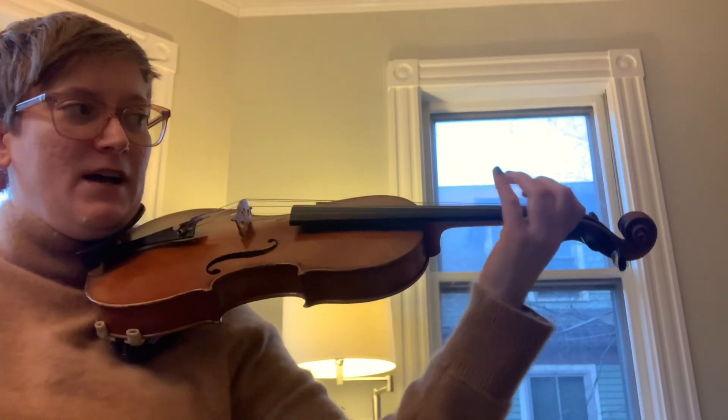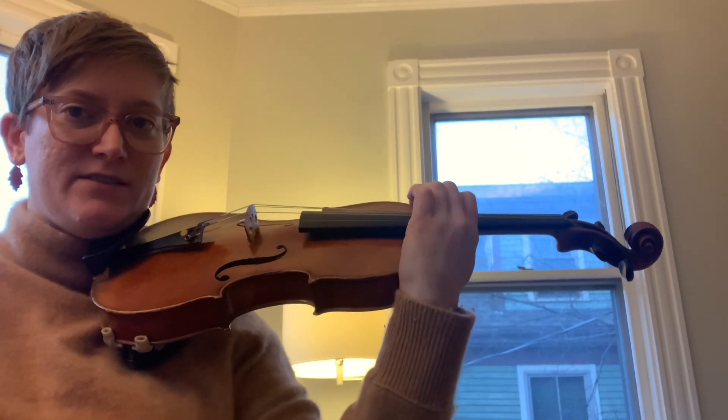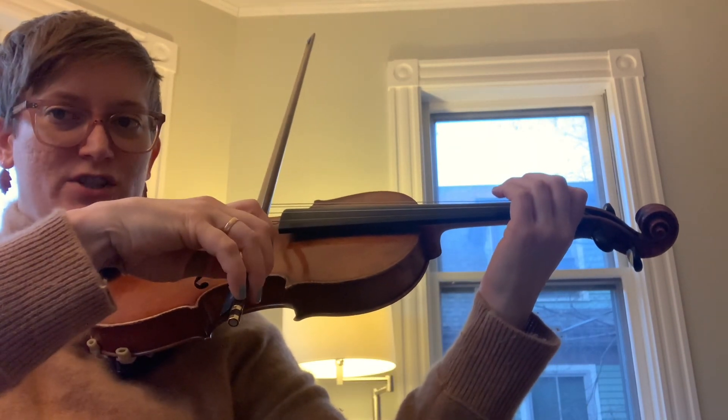This is E-flat major, so because it's higher than A, like all our other Galamian scales, we'll start on a 2, so we just have to find E-flat on the G string.